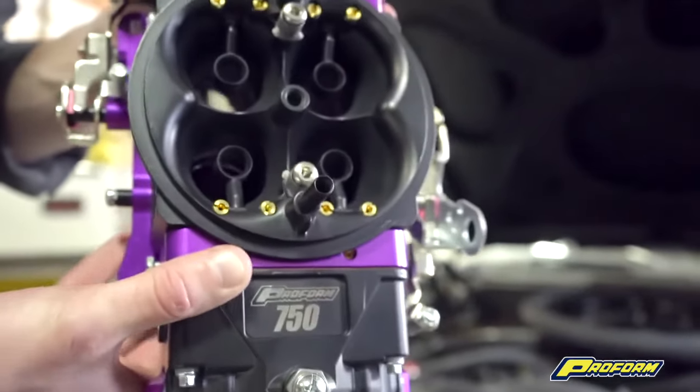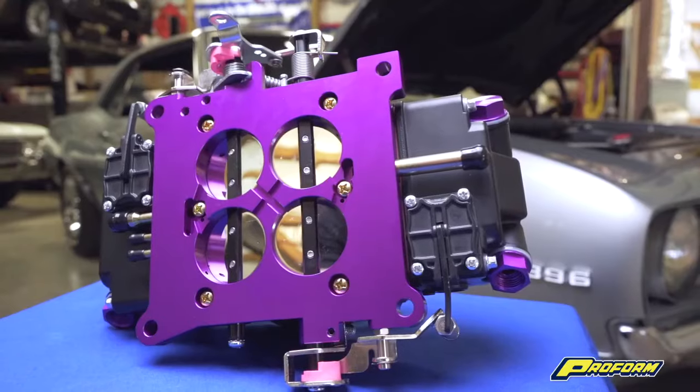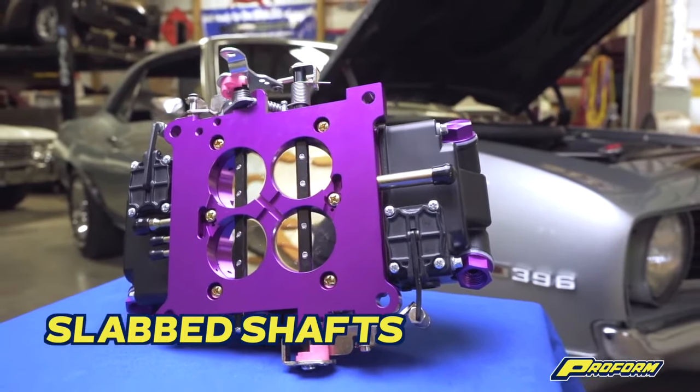There are also some new upgrades to point out. The fuel bowls now both include nitro fill floats, and the throttle base plate now has slab shafts for better airflow.